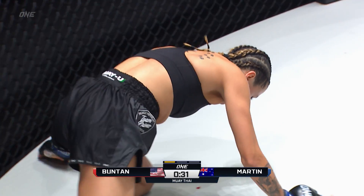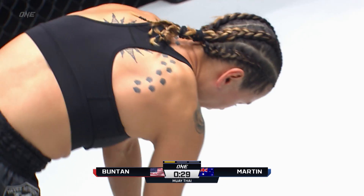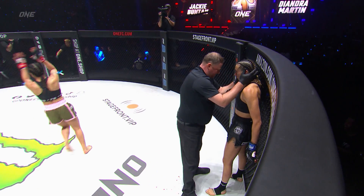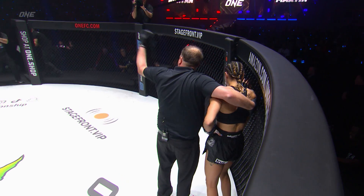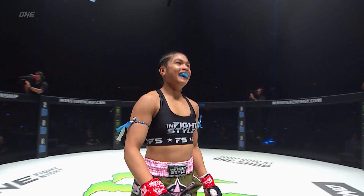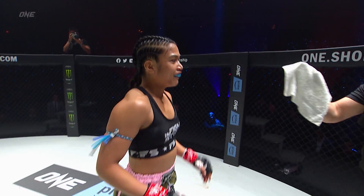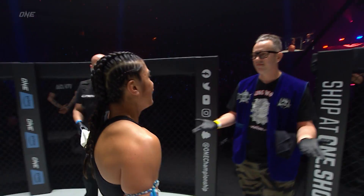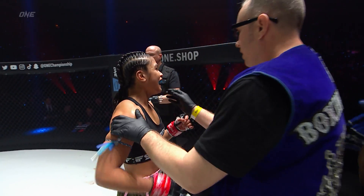And down goes Diandra Martin. She's in trouble here. I don't think she's getting up. And that's all. Jackie Boonton with a first round knockout here in America. What a statement made by the American Boonton. First round KO.